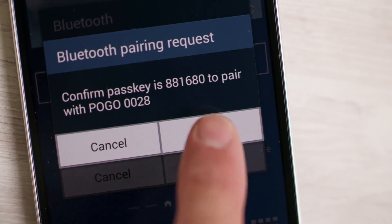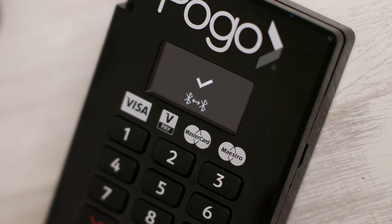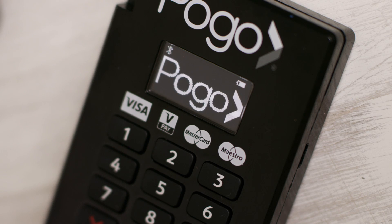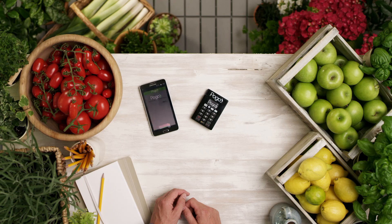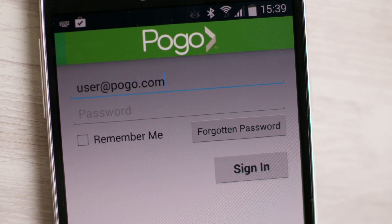Press OK on your phone screen, then press the green tick on the Pogo device. When it's paired, the Bluetooth symbol on the Pogo will stop flashing. Now on your smartphone, enter your username — i.e. your email address — and the password you provided when you applied online into the app.